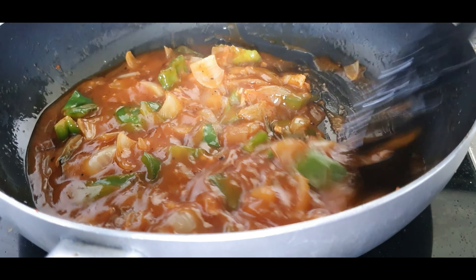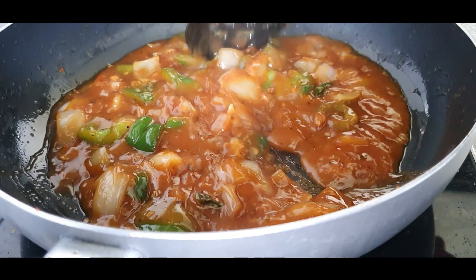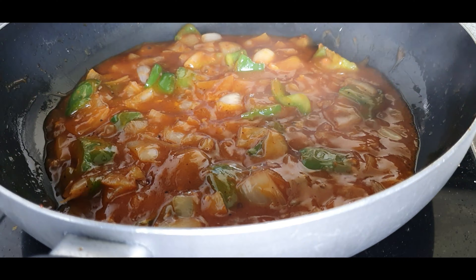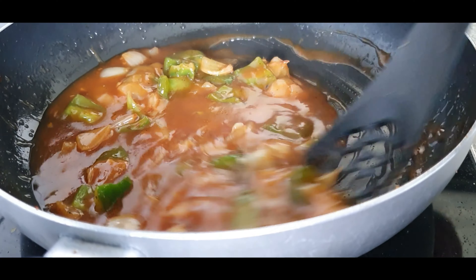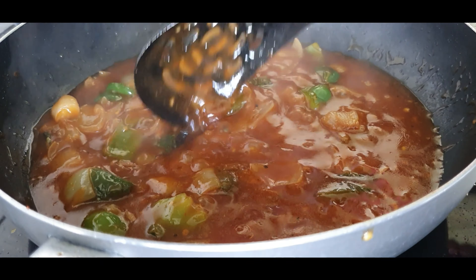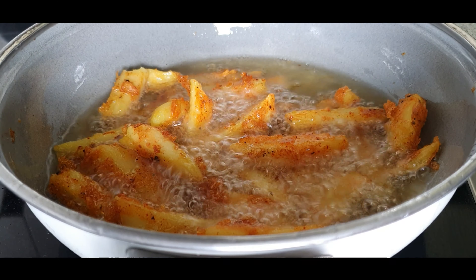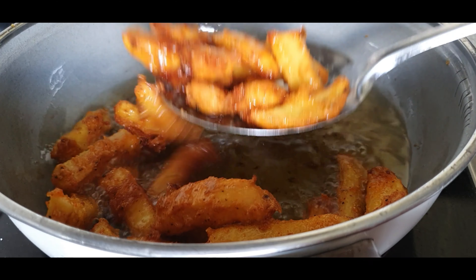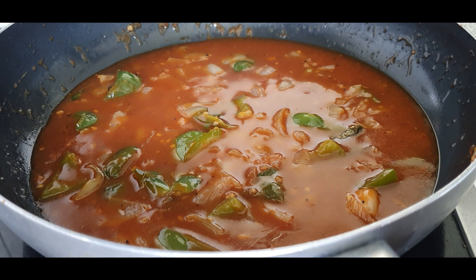You can adjust the consistency of the gravy at this stage — add more water if you want a thinner sauce, or leave it as-is if you want it dry. The sauce is now done. Just before serving, fry the potato wedges once again in the oil. By doing this second fry, the potatoes will be extra crispy when mixed with the sauce. When they are brown and crispy enough, transfer them to a paper towel.